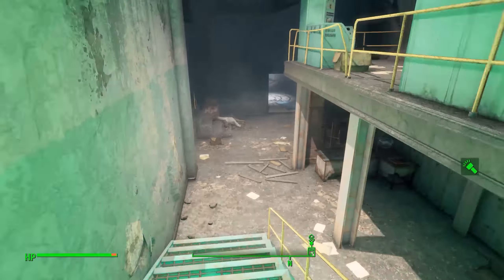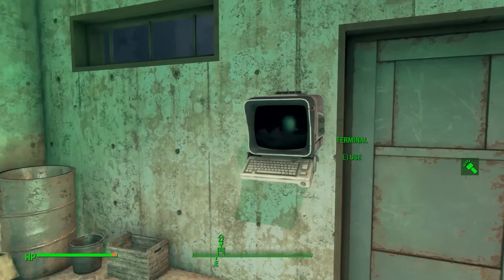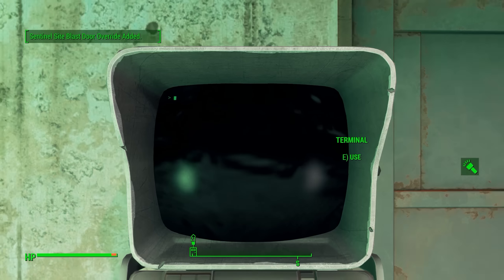First and foremost, you're going to need a quest, and that quest is the Liberty Reprimed quest. You're going to get this as one of the Brotherhood of Steel main quests. Basically, there's going to be a door, and the power armor is behind that door, but you can't open the door unless you get the quest. It's not like you do anything — it's just once you receive the quest, the door will be open.